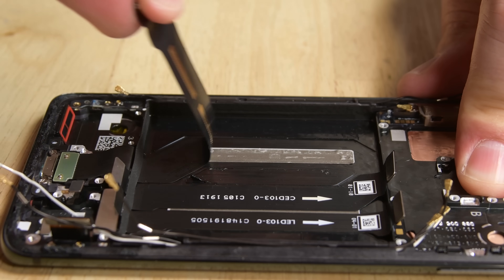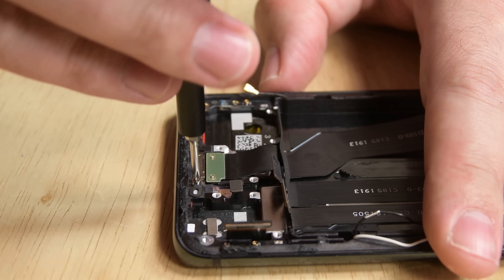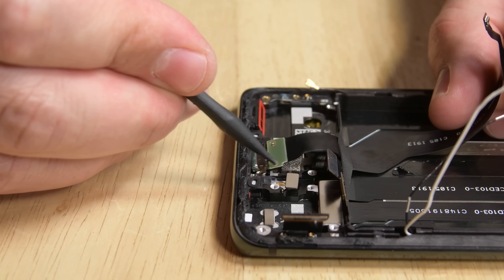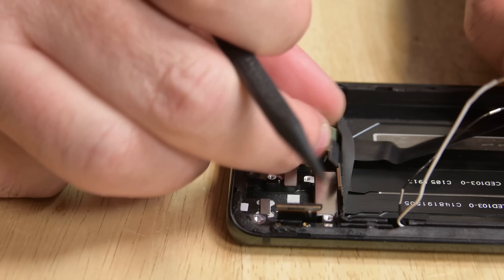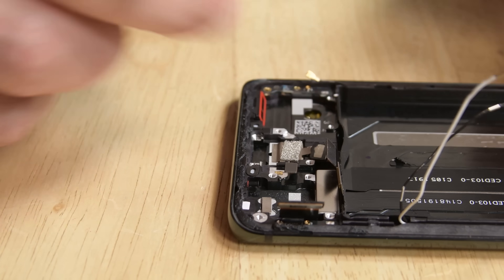With the battery out of the way, we remove the modular USB-C cable. We love to see modular components like these. It's just kind of a bummer that the battery and the daughterboard have to be removed before you can get to this frequently used and replaced part.